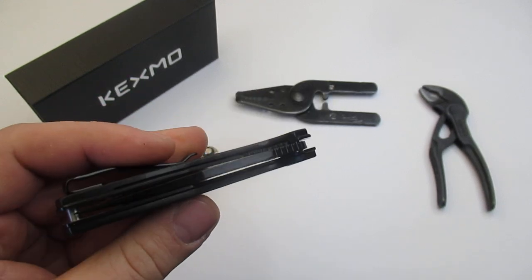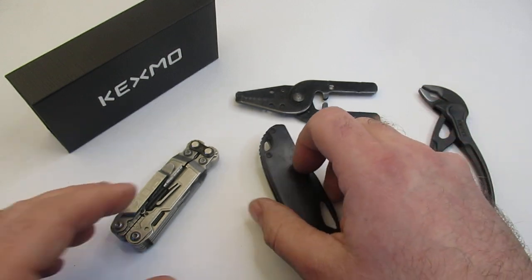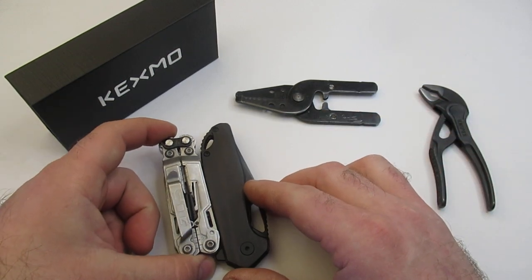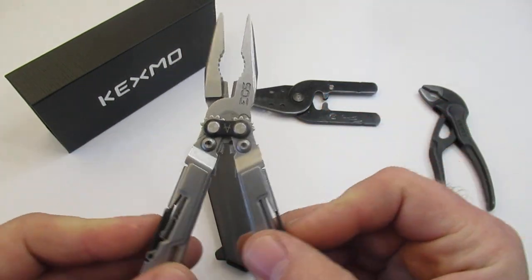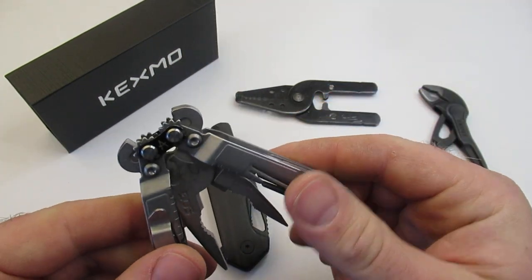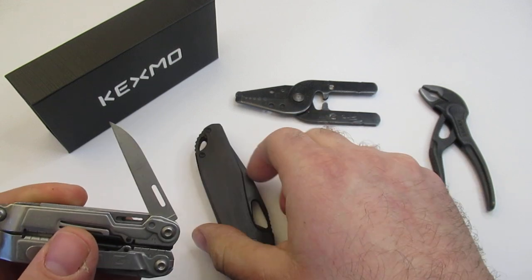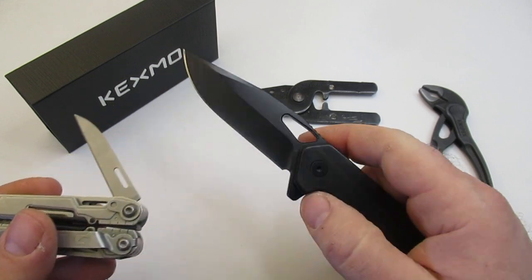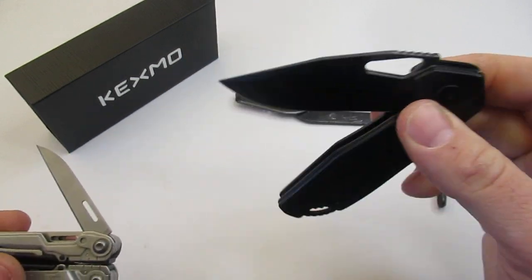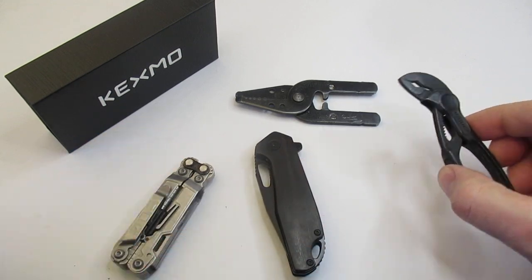It's a very minimalist knife, very easy to carry in the pocket. I feel like it pairs really well with the SOG Power Pint. The SOG Power Pint has excellent tool options and amazing pliers, but its knife is going to be fairly small. So if you carry the Kexmo, you basically have almost all your bases covered with those two tools.